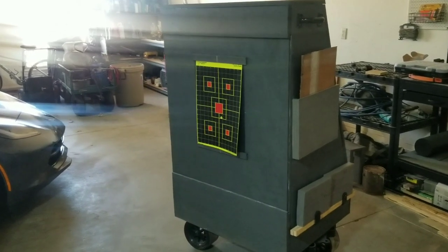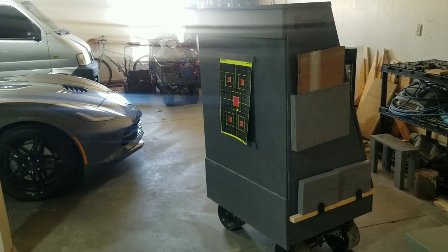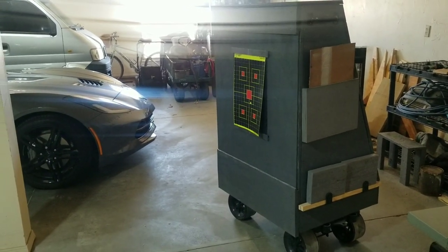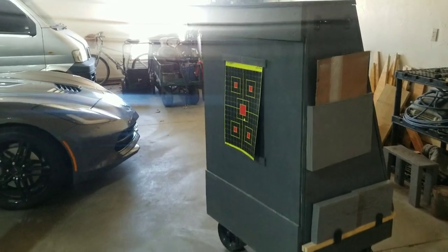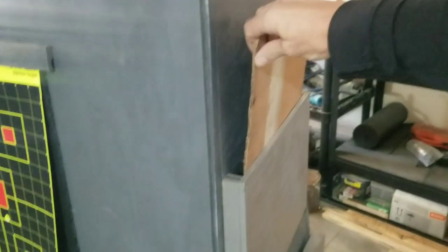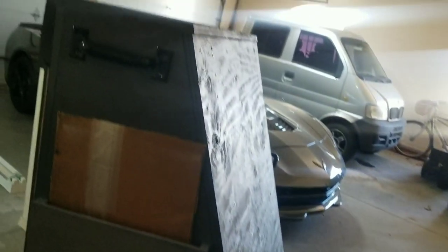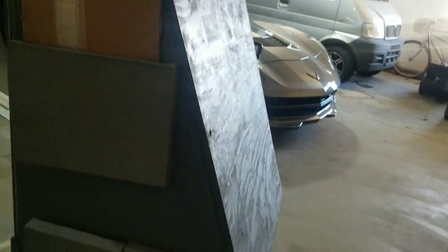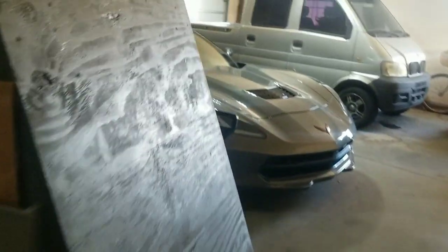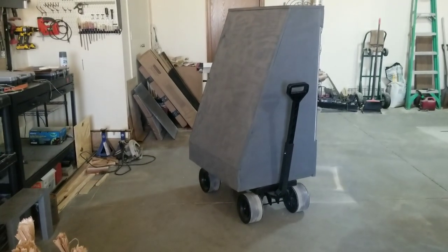So as I said, it is 4 foot tall, 32 inches wide. At the deepest, down at the bottom, it's about 26 inches. I also added a little pocket on the side for targets and extra pieces of cardboard to go on the face. And the back edge is angled at that 20 degrees. There's a view from the back side.